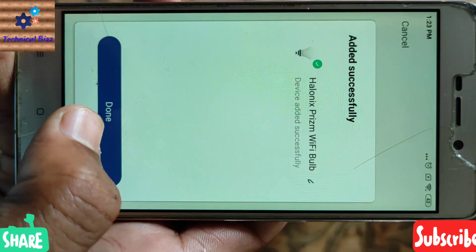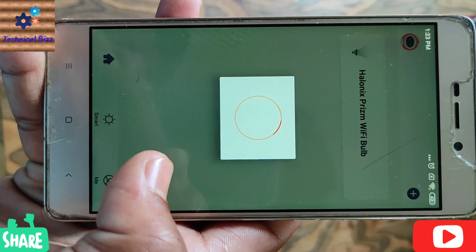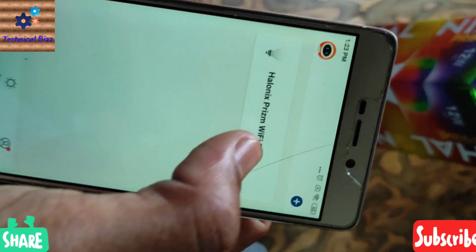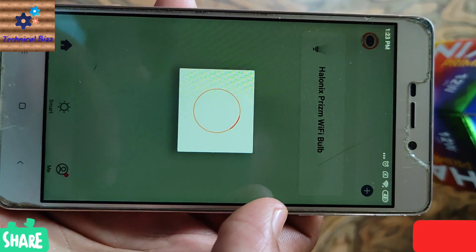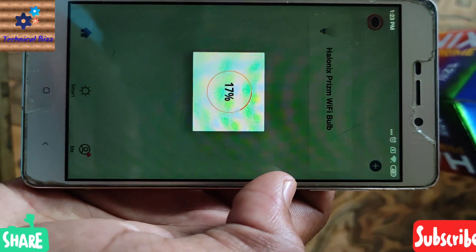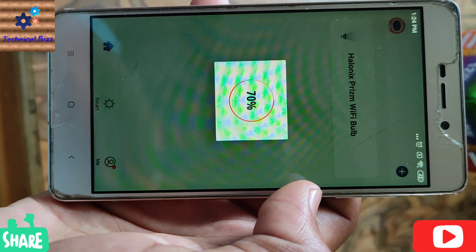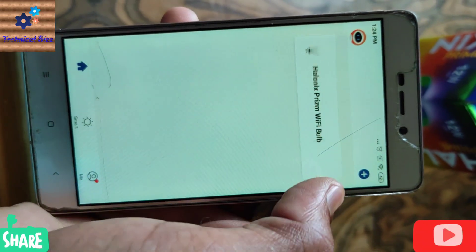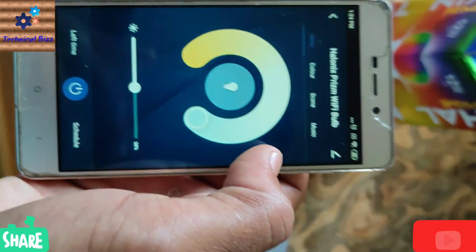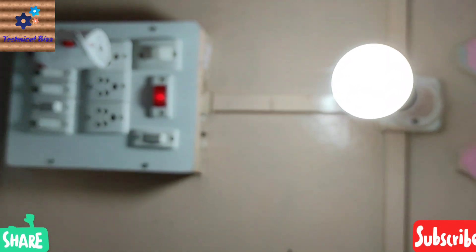As you can see, the process is completed. Now click here. Here you are — the process is completed. Now you can control your device from this mobile phone. As you can see, this is your LED smart bulb.